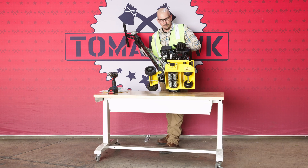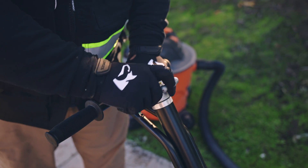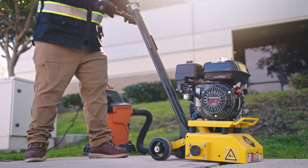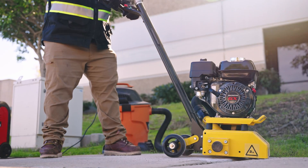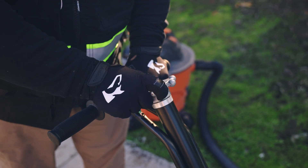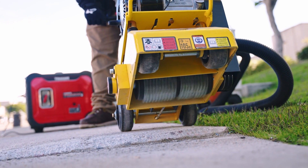Once your scarifier is properly fueled, oiled and ready to start cutting, raise the scarifier's blades by turning the blade adjustment knob fully clockwise. Then start the engine. Slowly rotate the depth control knob counterclockwise until the cutter head makes contact with the slab.